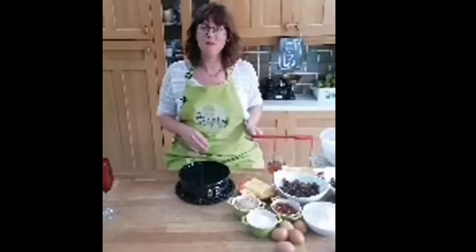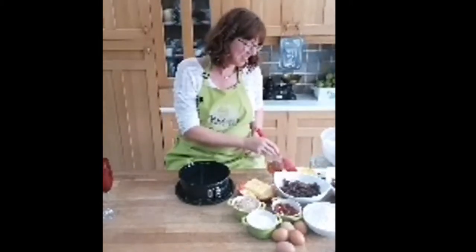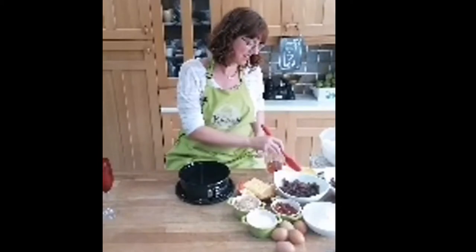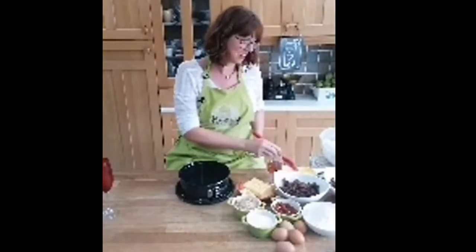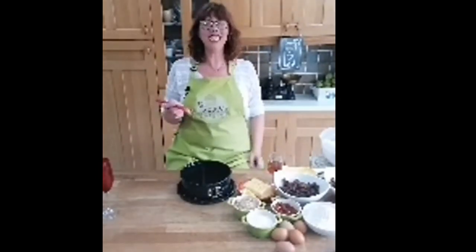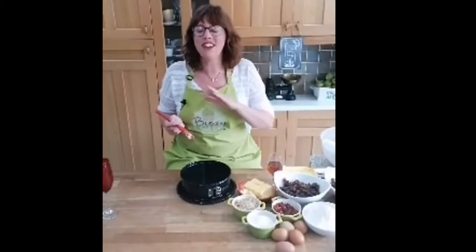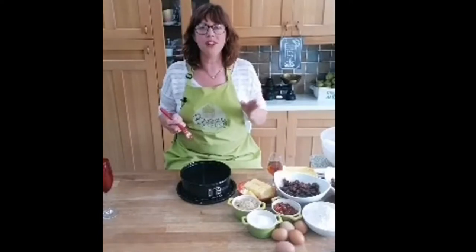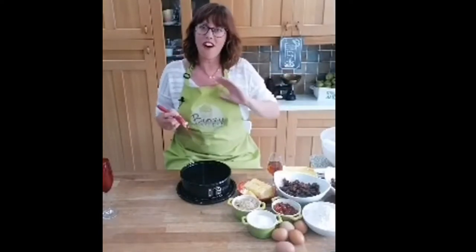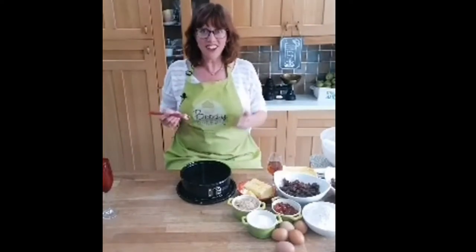We've got Lorraine saying hi - she says no one in her household likes Christmas cake but she remembers as a kid her mum baking one every year and wants to do this. And we've got Bev saying hi from New Zealand - it's really exciting to see how far we're reaching.